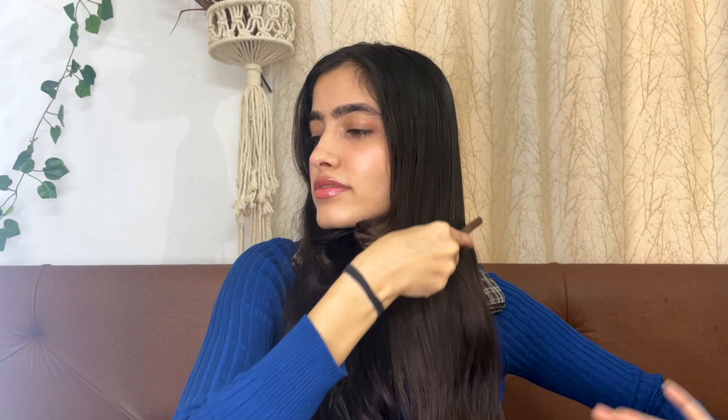Every morning or night when I wash my face, I also spray it all over my scalp. Since it's water, it soaks in within about 10 minutes, so you leave it on for 10 to 15 minutes. After that I tie my hair and go about my routine — it's very simple and quick to do.